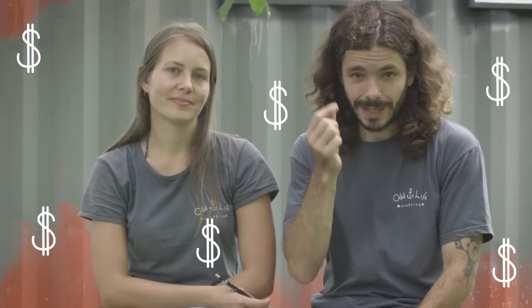We actually have two reasons for building these supports. The first one is to elevate the level of the wooden deck so we can have a roof underneath the deck between the shipping container and the deck. The second reason for us to build these supports was money.